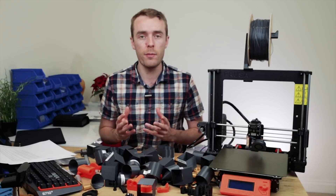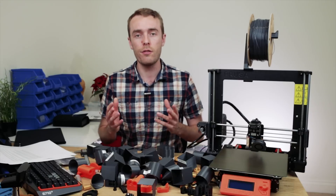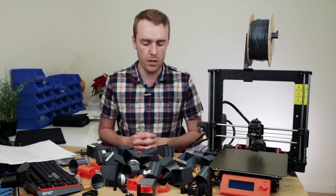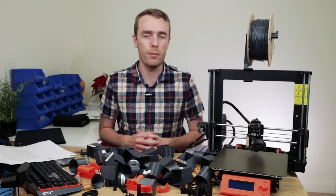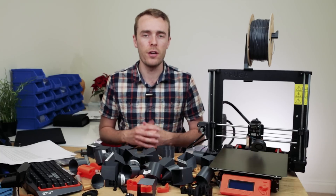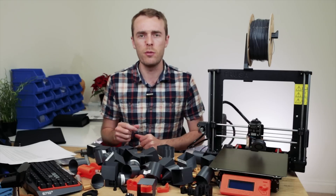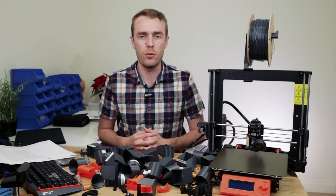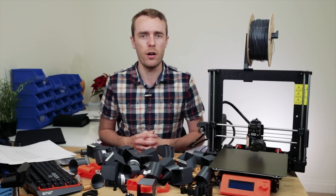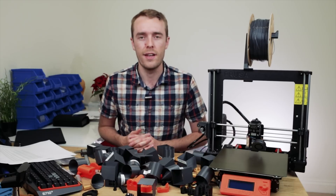To finish off, thank you very much to Filamentive for sending over the filament for the testing. Thank you to all of you for being patient while I got this video out — it has taken quite some time. If you like this kind of in-depth content, like and subscribe. Follow me on Twitter and Instagram for behind the scenes and cool stuff. Hit that bell notification below if you want to be notified for the next video upload. Thank you everyone for watching and I will see you in the next one.